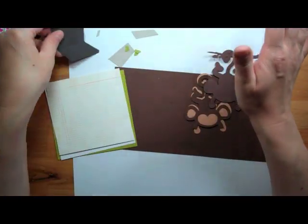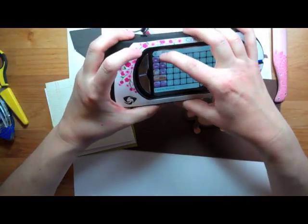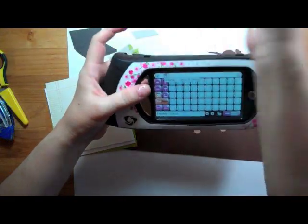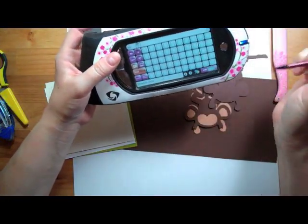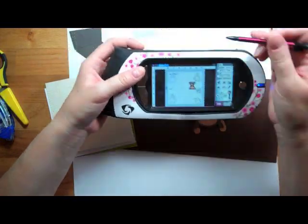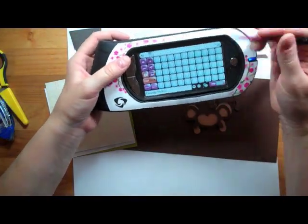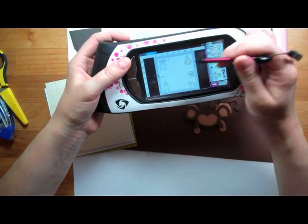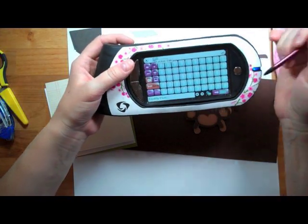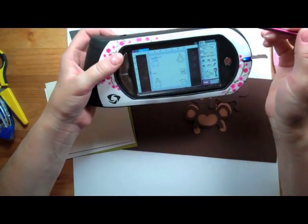The monkey I cut is from Life's a Party. If you're trying to remember what cartridge you used, make sure it's highlighted, hit your keypad and hold it down and it will tell you what cartridge it's from. So that's Life's a Party, and then the laptop I got from Lockertalk. The laptop is cut at 2 inches and the monkey's at 3 and 3 quarters.